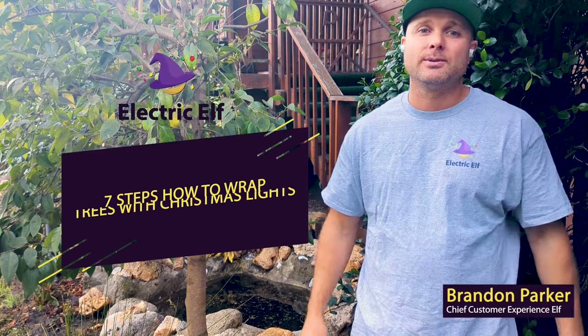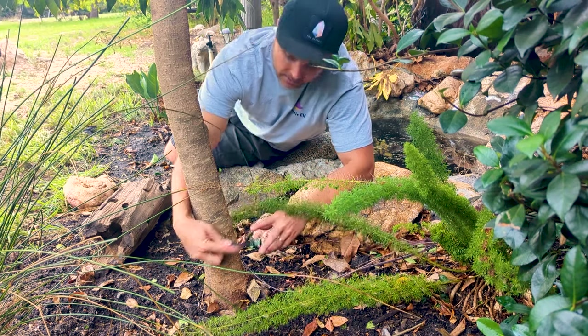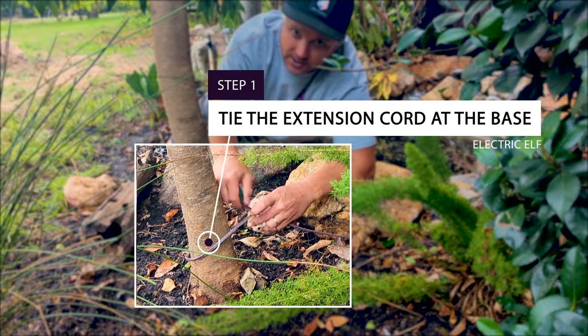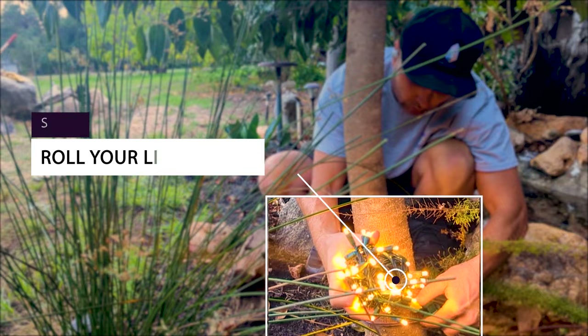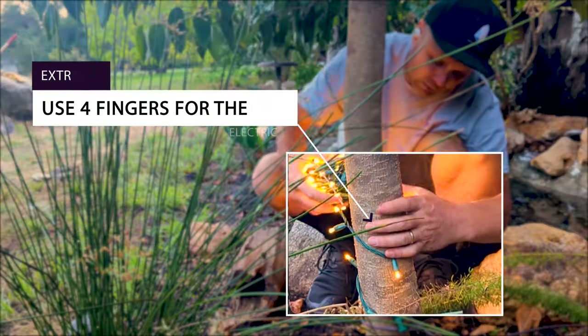Seven steps: how to wrap trees with Christmas lights — professional Christmas lights installation. Step one: tie your extension cord off at the base so you can pull it taut as you need. Step two: always have your lights in a ball so that you can roll them up the tree.